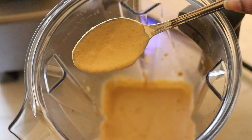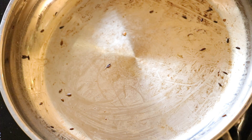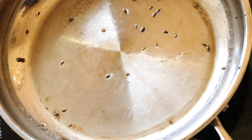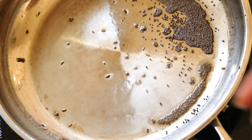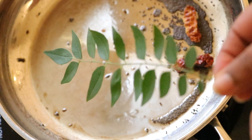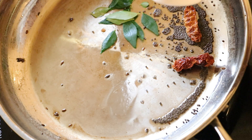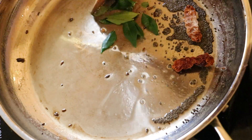Now we are going to do the tempering for the chutney. In the same pan on medium heat, add 1 to 2 tbsp of oil. Once the oil is hot, add 1 to 2 tsp of mustard seeds, 1 broken red chili, 1 sprig of curry leaves, and a few pinches of hing. Fry this for 1 to 2 minutes.